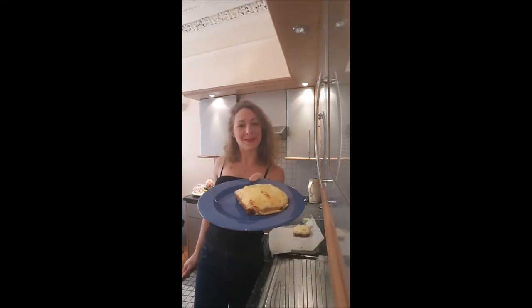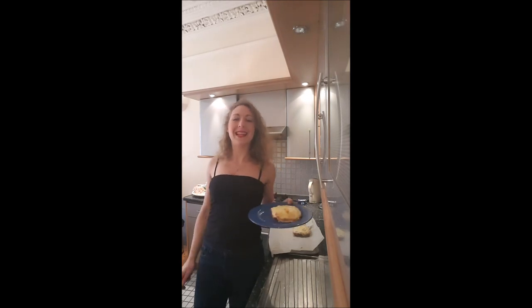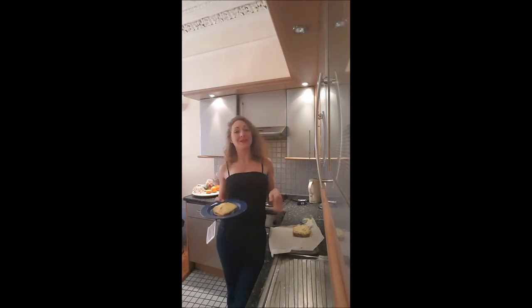And this is it — your delicious croque-monsieur is ready! I hope you will enjoy this recipe and I'll see you later for a new one on Bouche à Bouche.